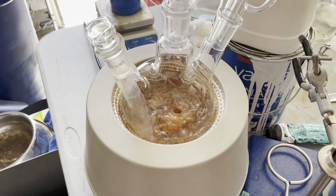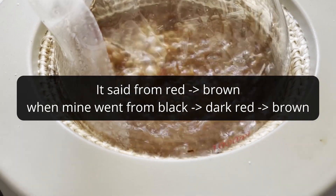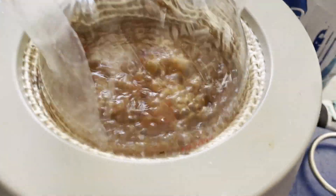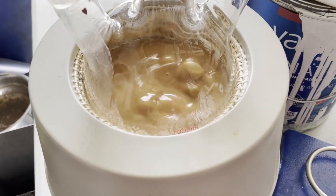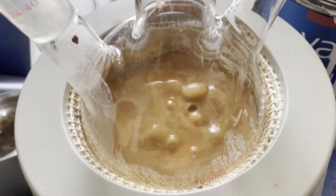The paper says that your reaction is supposed to turn brown, which is good because mine did turn brown. However, the paper's reaction started out clear while mine started out black, so I wasn't 100% sure at this point. However, as time went on, the solution got very, very thick, which is also what the paper said would occur, so I started to gain more confidence that this was actually working.